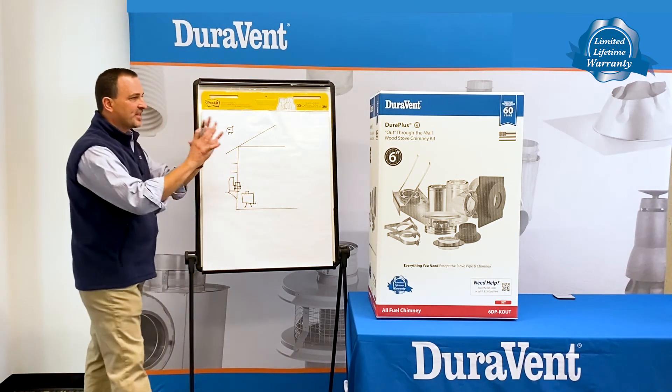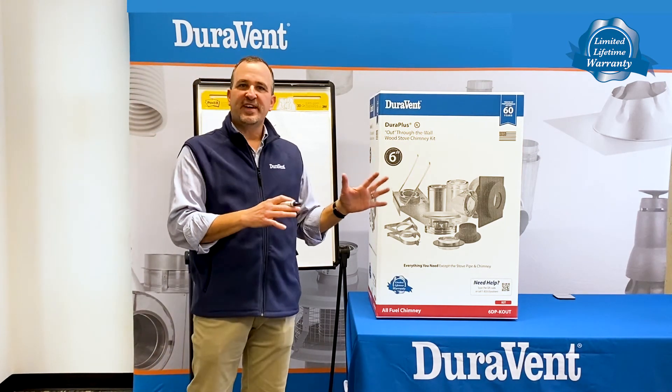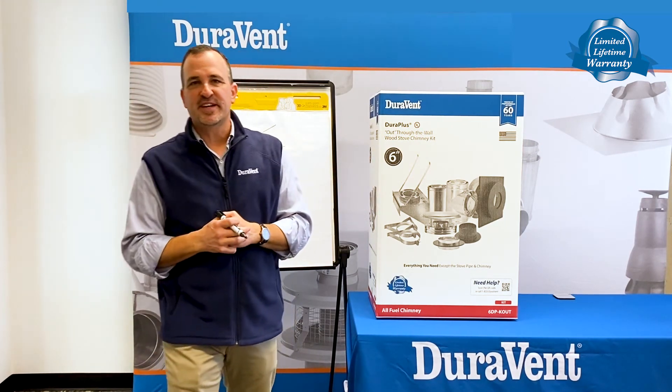This is a one-stop shop. The kit is designed in that application. Thank you for watching. Please go to the DuraVent YouTube channel for more videos. Have a great day.